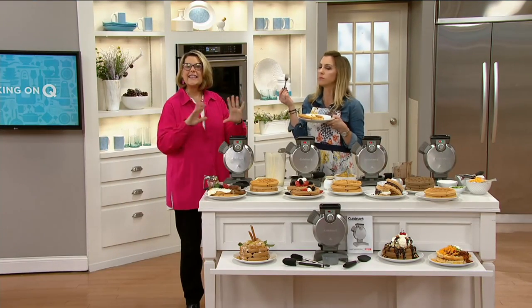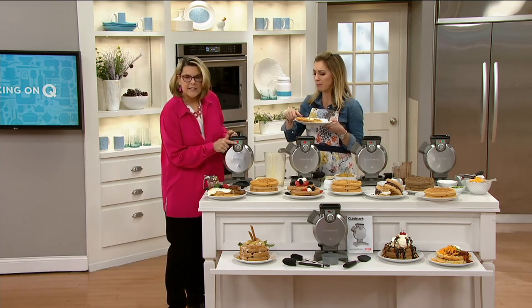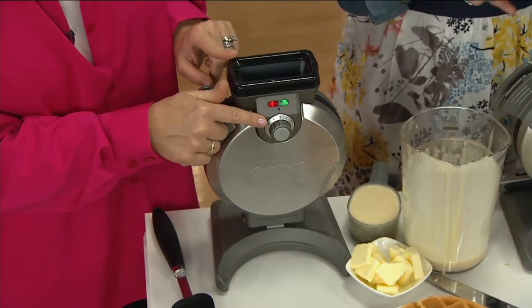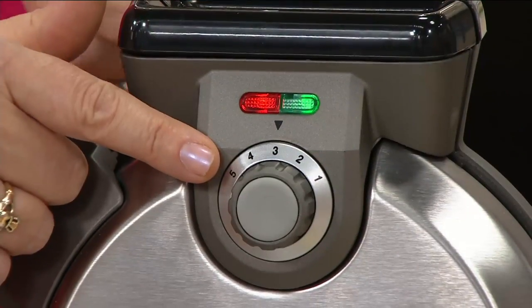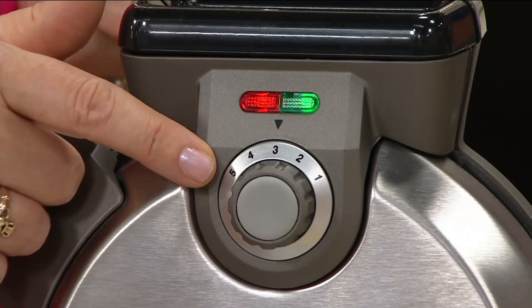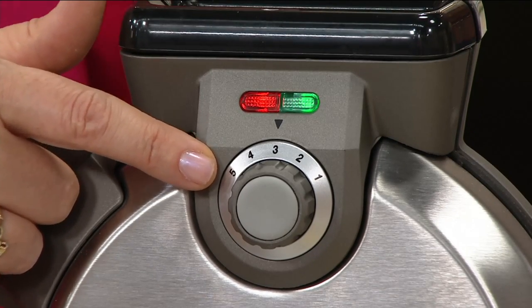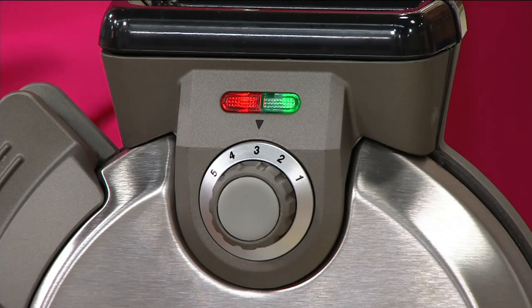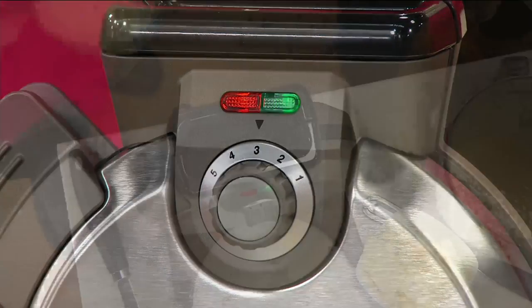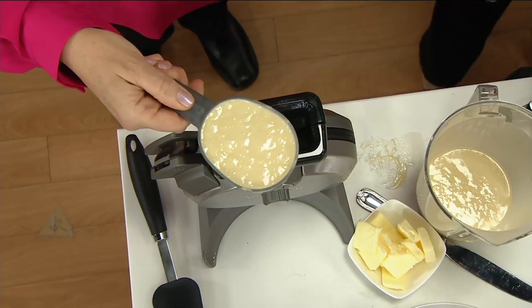Starting down here in the front, this is how simple it is. You've got five different settings right here — a little dial with five settings. If you like it a little bit cakier, you put it on one. If you like it nice and crispy, you put it on five, and it will be crisp all the way through. We keep it on three. This waffle had crisp on the outside, so I loved that texture on my first bite.